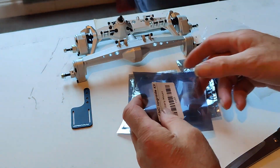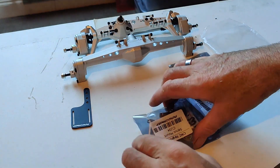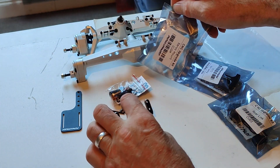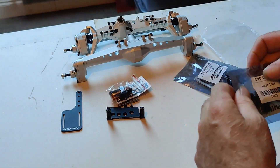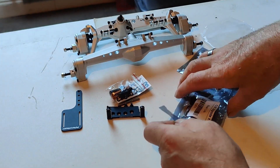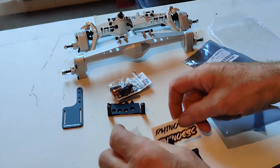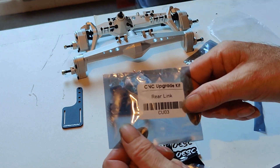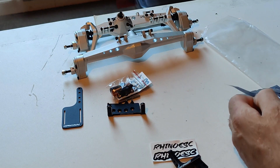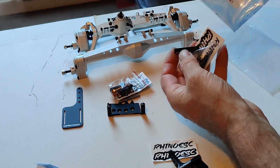So battery mount. This is the reactor - let's check the rear link. And that's the front link.